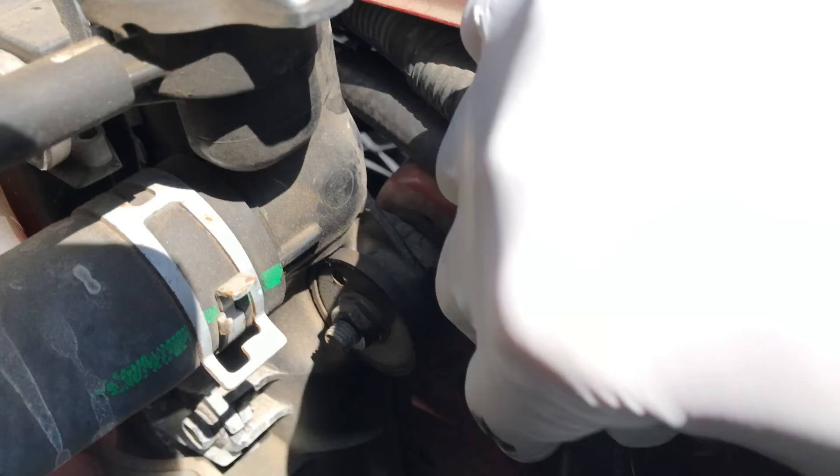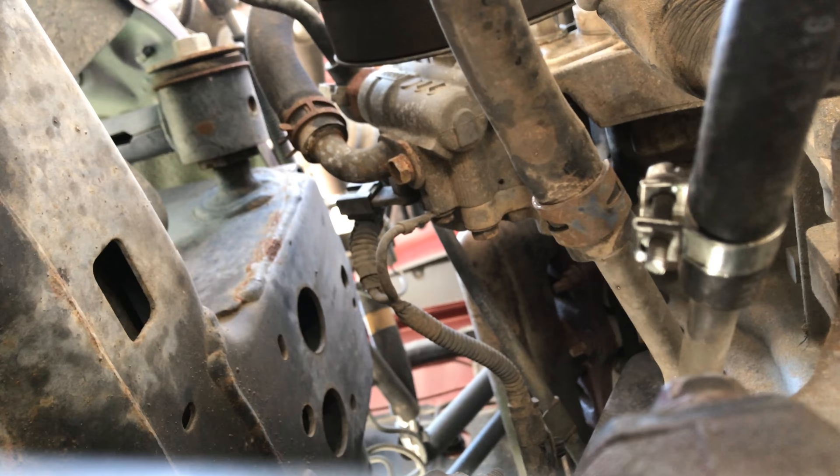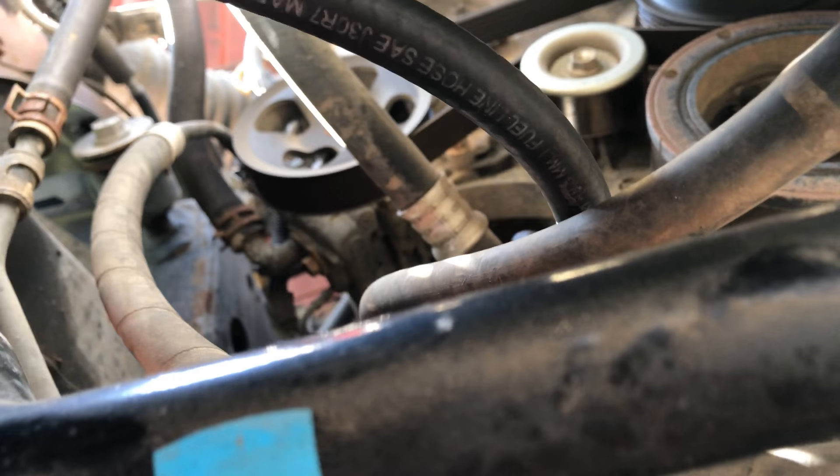That's how I ran it from above. Underneath, I ran it right here along the frame. There are two metal lines — it's definitely the one below where I attached it. I followed it all the way to the top, staying clear from any of the suspension. That's how I ran it.